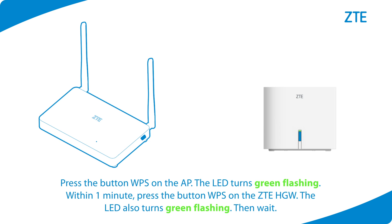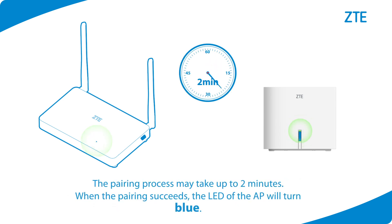Press the WPS button on the AP. The LED turns green, flashing. Within one minute, press the WPS button on the ZTE Home Gateway. The LED also turns green, flashing.